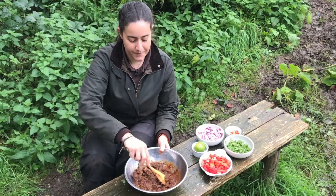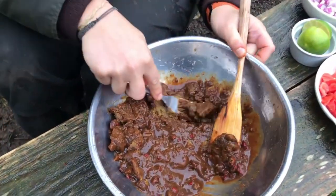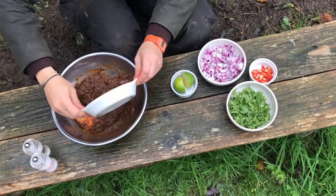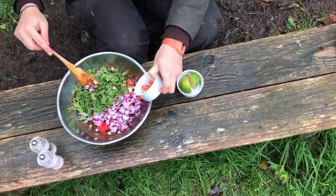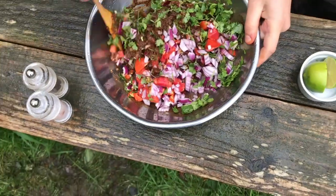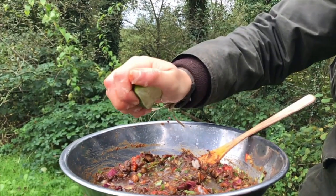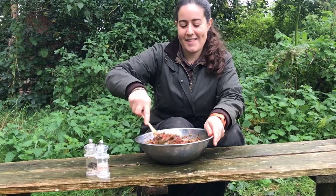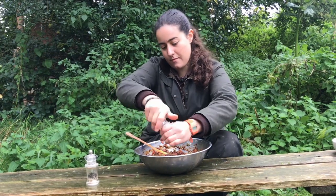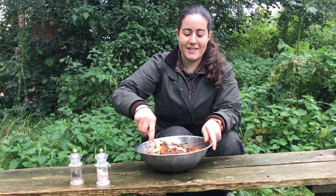Stir up your hawthorn pulp — you can use a fork if you need some help getting it to a consistent consistency. Add all of your ingredients apart from the lime and stir thoroughly. Juice the lime and stir it in, and finish off with a dash of salt and pepper to taste. Stir everything together and then it'll be ready to serve.